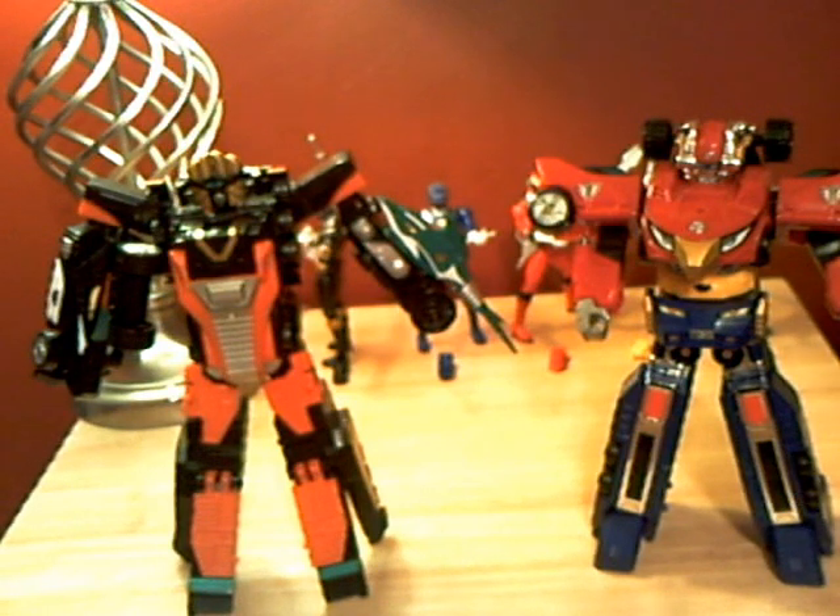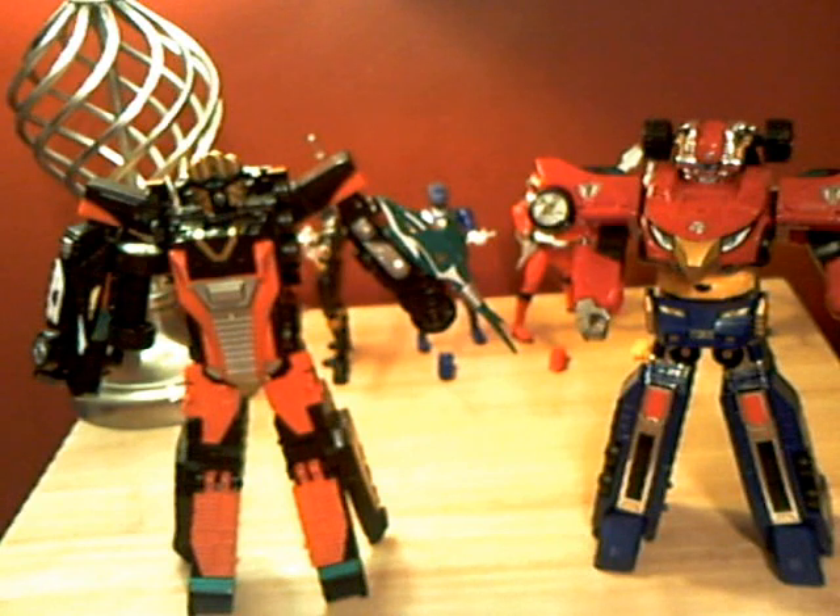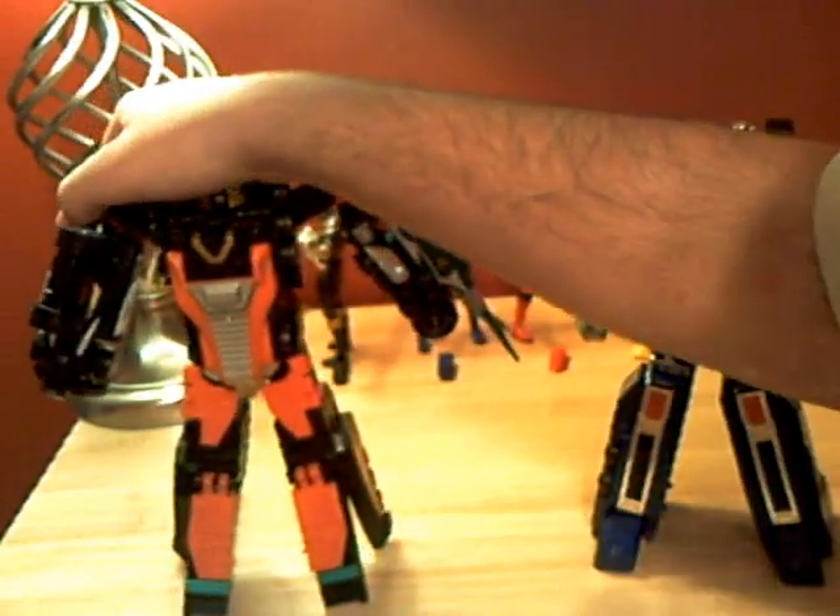Hey guys, Titanium Turbo Ranger back. Now I'm going to be doing the combination of both my High Octane and my Valve Max Megazords, and it is known as the Zenith Megazord.